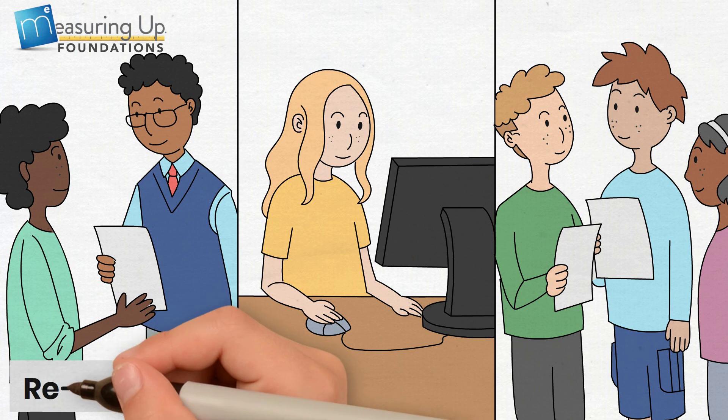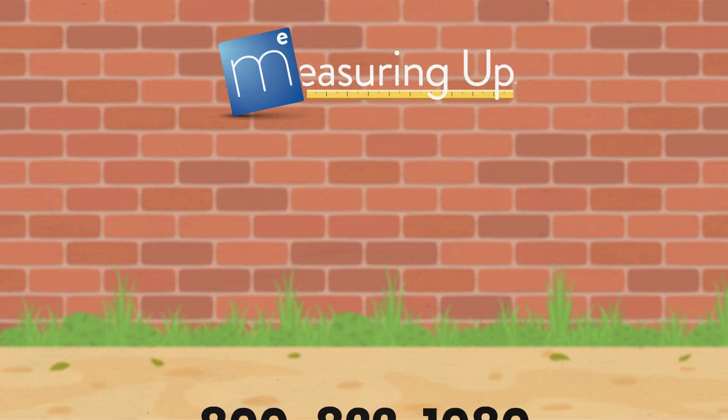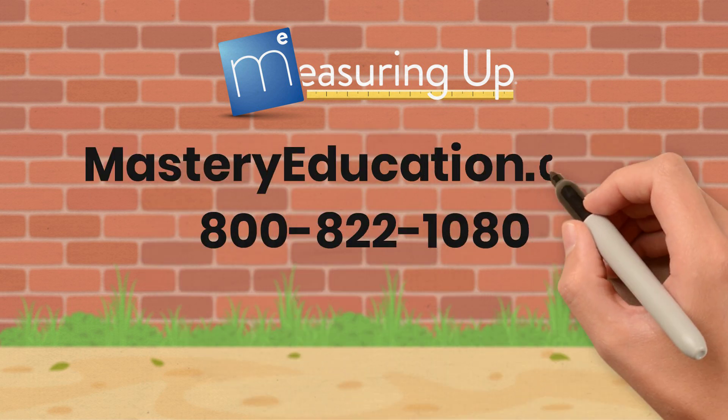Use Measuring Up Foundations for reteaching, intervention, extended day, and summer learning. Learn more about Measuring Up at MasteryEducation.com.